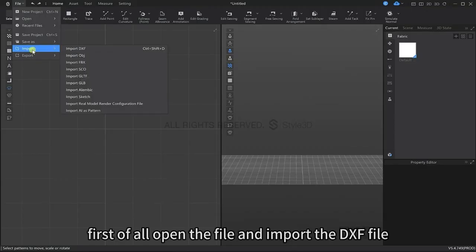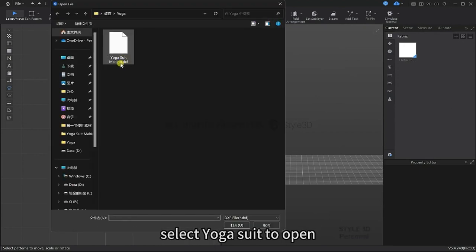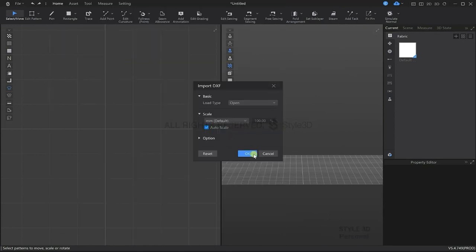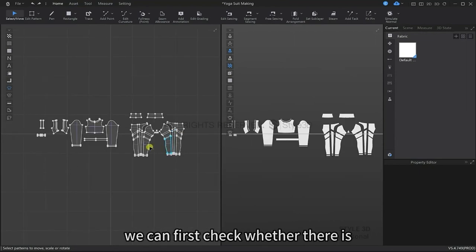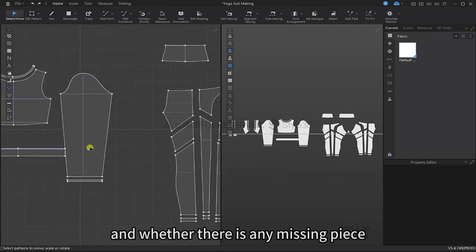First of all, click File, Import, Input DXF, select the yoga suit to open and click OK. After we've imported, we can first check whether there is any problem with the pattern pieces and whether there is anything missing.